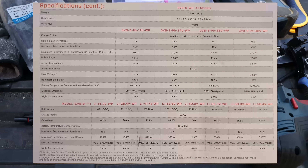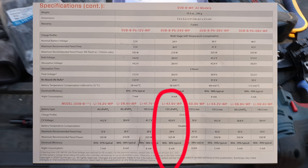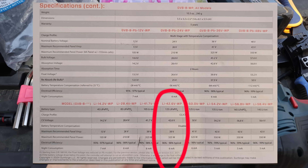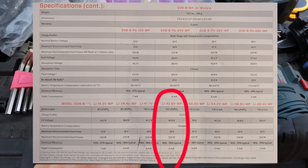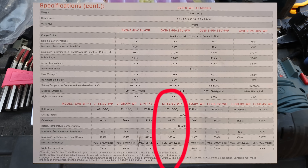Here's the specification sheet on the side — 36 volts, and down here the lithium. That's what we are talking about. You can see the recommended panel voltage and those kind of things.